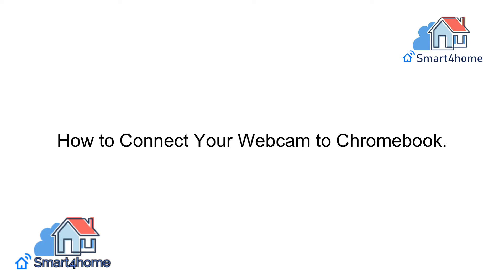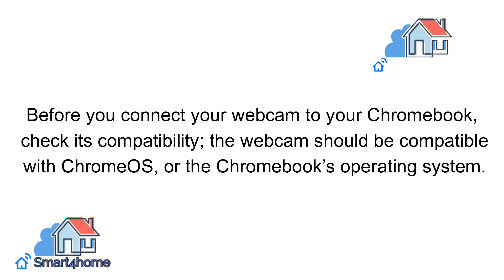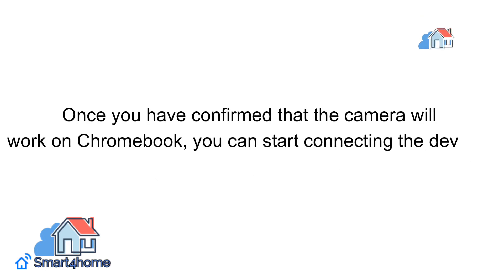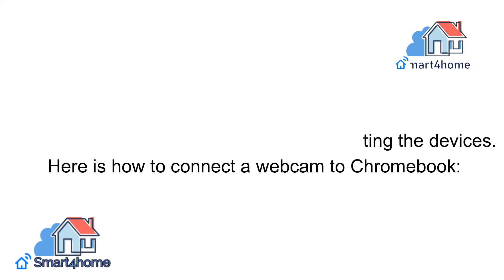Before you connect your webcam to your Chromebook, check its compatibility. The webcam should be compatible with Chrome OS, the Chromebook's operating system. Once you have confirmed that the camera will work on Chromebook, you can start connecting the devices. Here is how to connect a webcam to Chromebook.